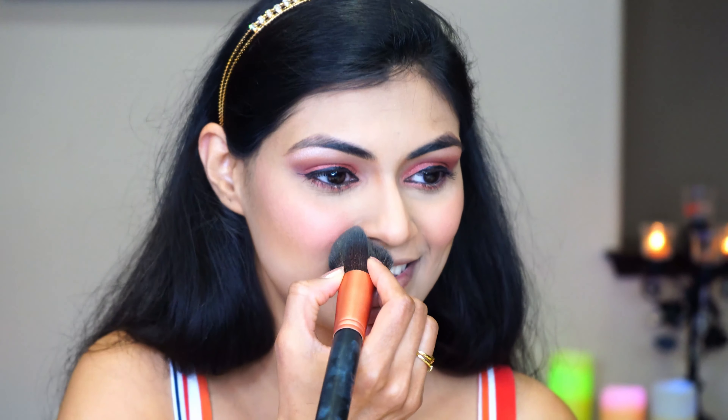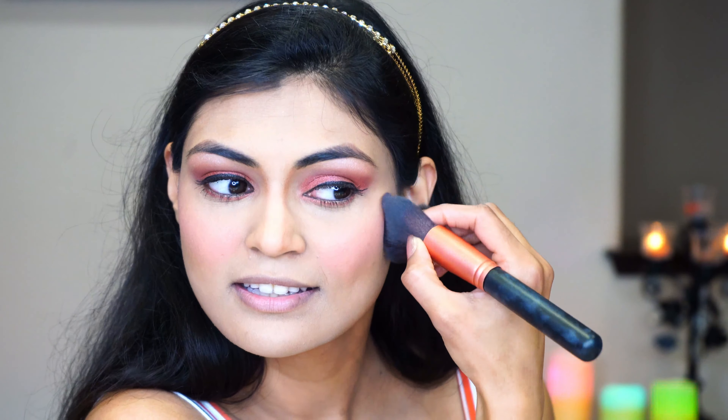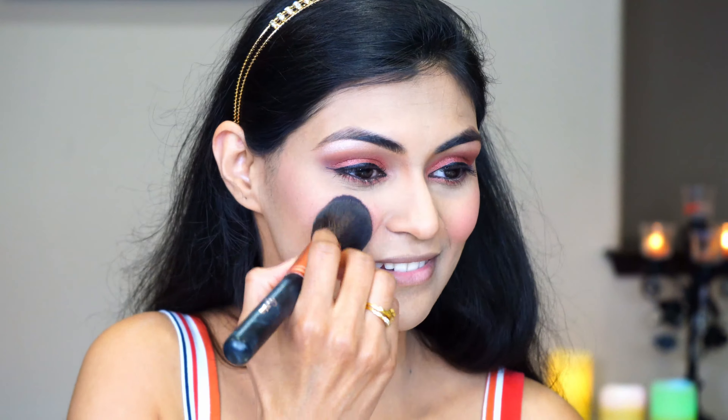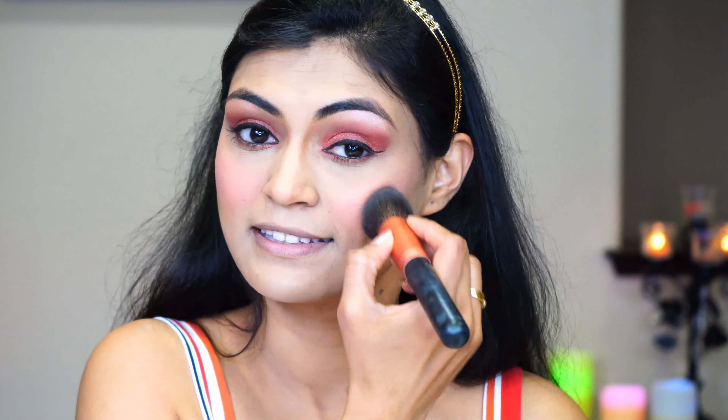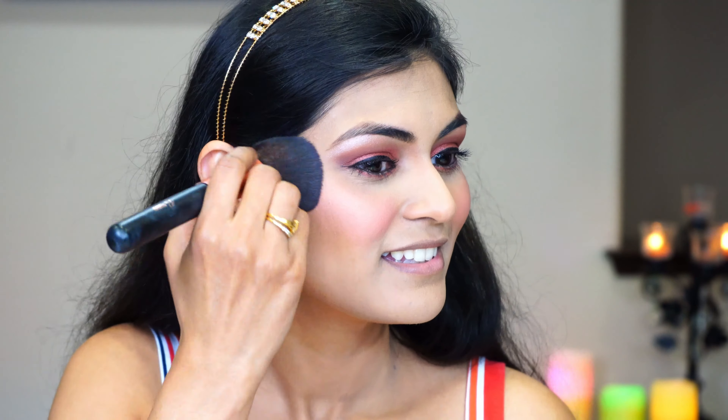Smile again and do this in circular motions going up. Let's do it on the other cheek as well — smile and run it in circular motions. You can see that nice pink flush. Let's blend everything together now. I'm not going below the contour line, still sticking to this line but going in round motions. Okay, the blush is done now.